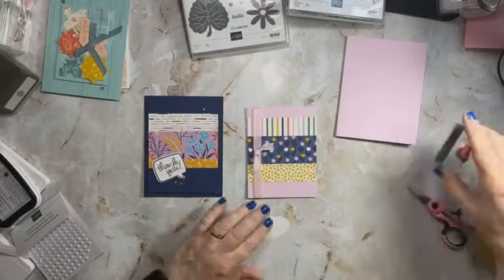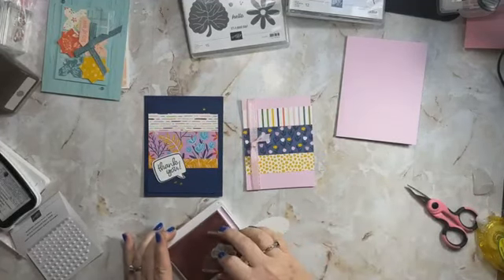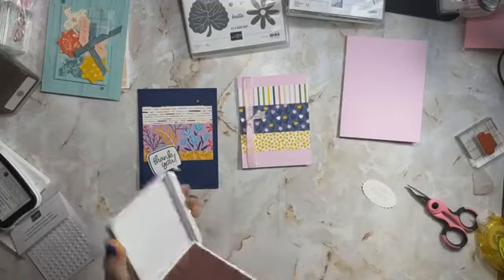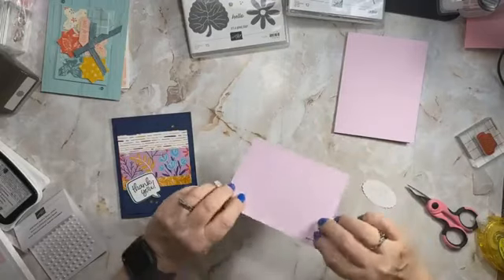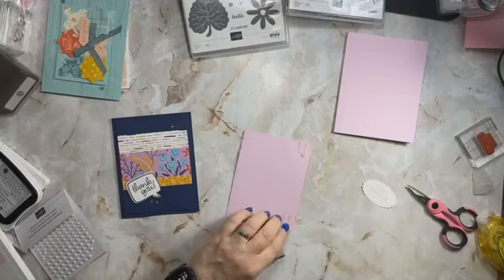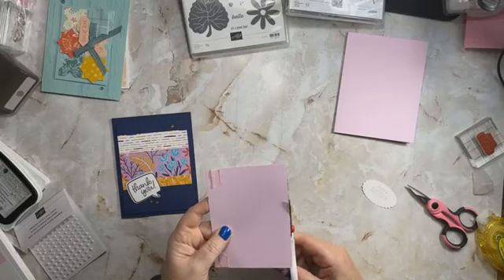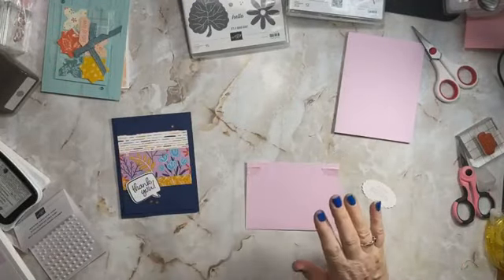Now we need to stamp our happy birthday. I'm really hoping that it shows up on the bubble bath paper. Yes, this is quite the girly card, is it not? Now on our sample this smaller piece — uh oh, apparently that did not want to hold. That happens sometimes. This piece is put up on dimensionals, and you can see I did cut them a little — just a hair too big. No worries, I'm going to trim those off.